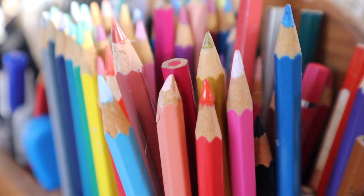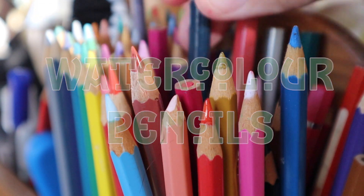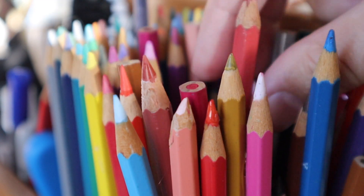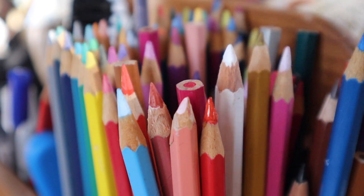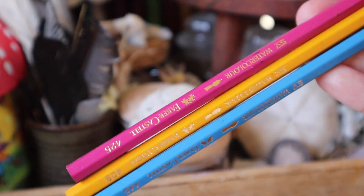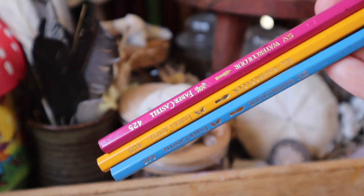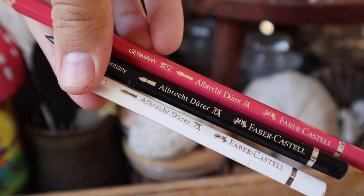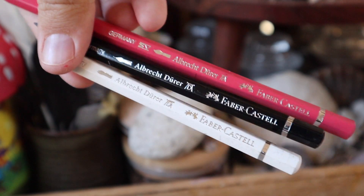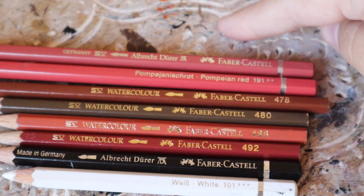For denser pigment payoff or finer details, watercolor pencils are going to be your best friend. Watercolor pencils are water-activated, not oil-activated, so they won't have any issue with your sealant. When it comes to buying watercolor pencils, you have two options: you can buy them in a set for around $30–$40 for 24 to 48 pencils, or you can buy them individually depending on the colors you want and need. If you go the individual route, I'd definitely recommend starting with some flesh-tone colors, a black, and a white.